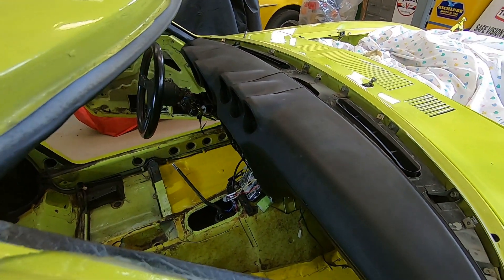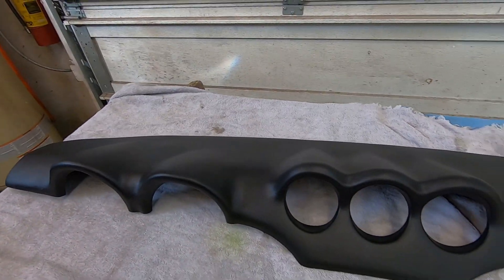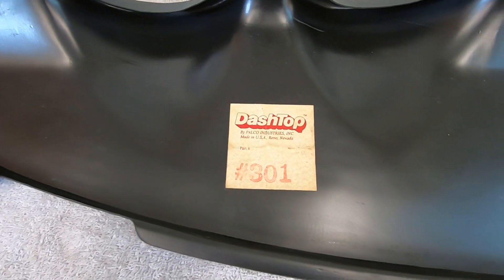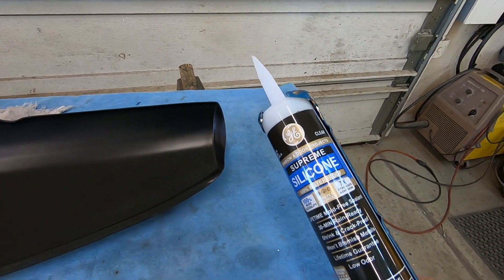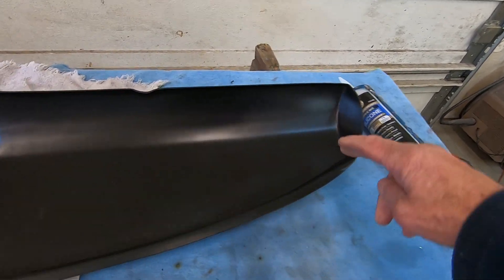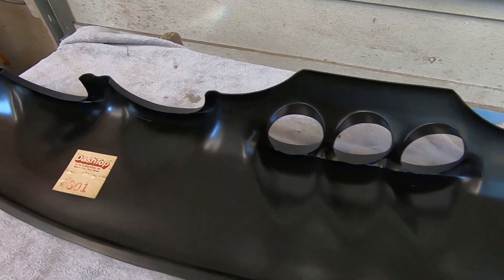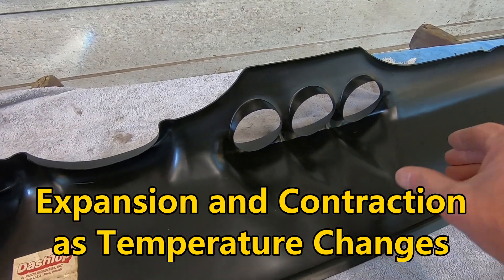Here's the cover I'll be putting on — I actually got this with the car, and it's a Dash Top brand. What I'll be doing is using some 100% silicone caulking — basically it's clear — and I'll be putting a bead around the perimeter only, nothing out in the center, because you don't want it glued down there. When it heats and contracts, it'll try to buckle on you.